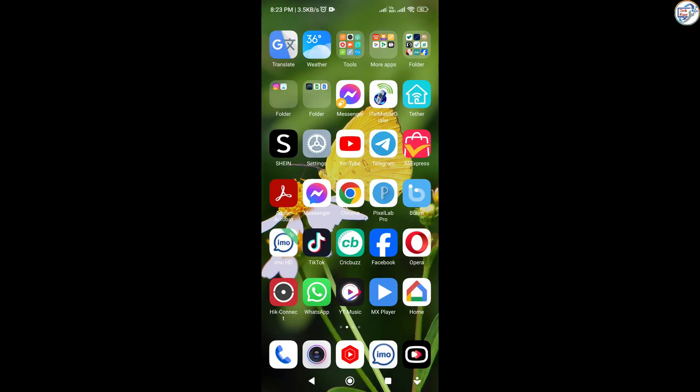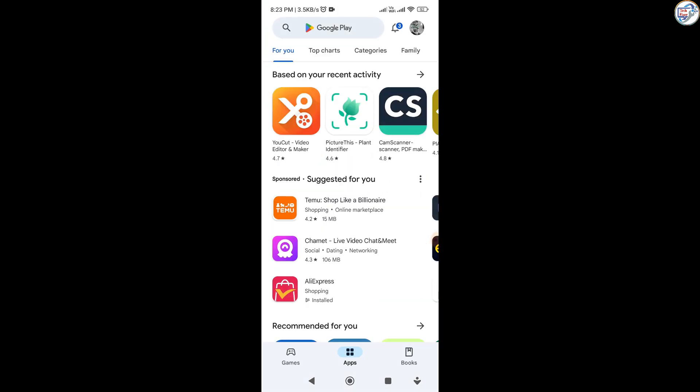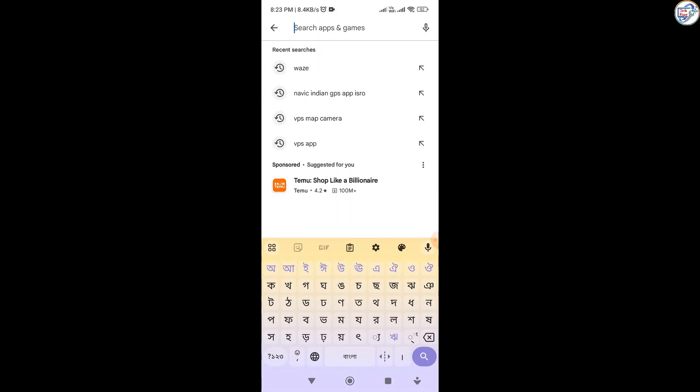Download and install the Epson iPrint app from your phone's App Store — Google Play Store for Android, App Store for iOS.